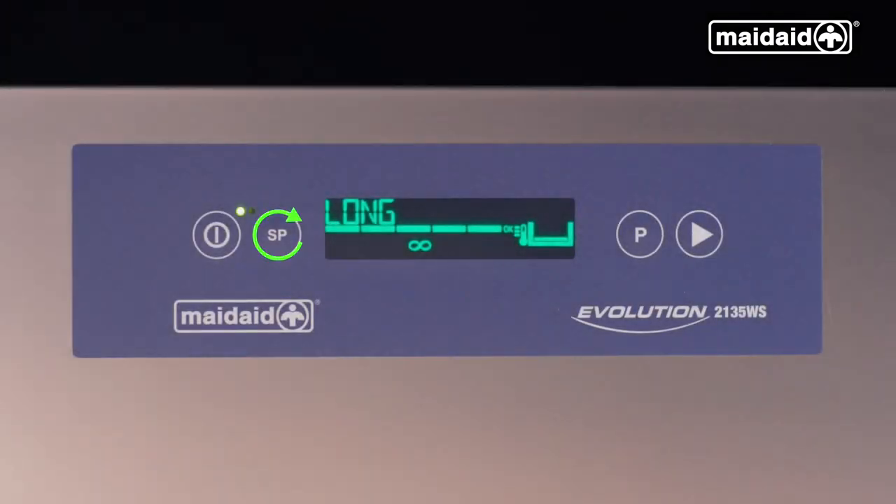Now going through the special programs available, we have a long cycle which runs for approximately seven minutes, perfect for products which have dried on or burnt on food debris. Secondly, we have the EcoCycle which relies predominantly on mechanical action and uses less energy. Dependent on your model, you may have additional special programs — please refer to your user manual for details.